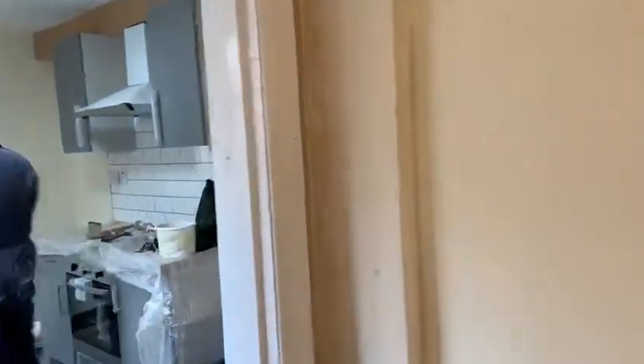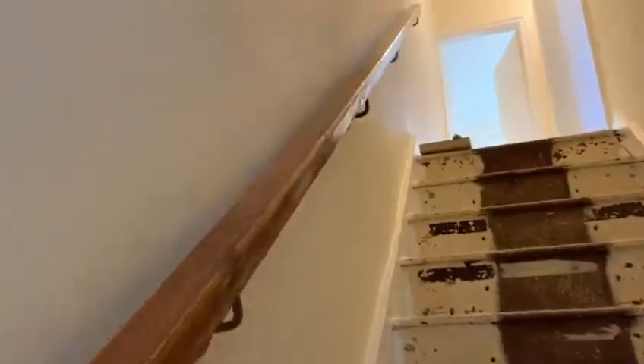Let's take you upstairs quickly. We've got this handrail fitted now — it's going to be painted obviously.